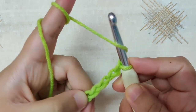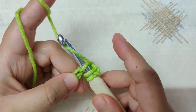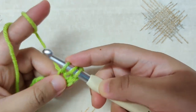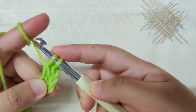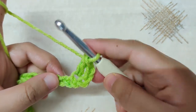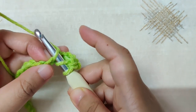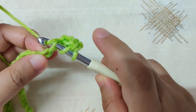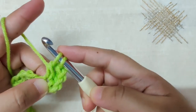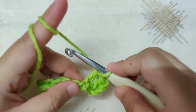To make a double crochet: yarn over, then insert your hook into the back limb of the V of the fourth chain, then yarn over again and pull through the loop. Once you have three loops on your hook, yarn over and pull through two loops. Once you have two loops, yarn over and pull through the last two loops. This is your first double crochet. Continue making double crochet in every chain till the end of this row.